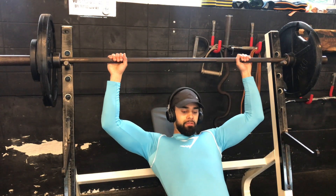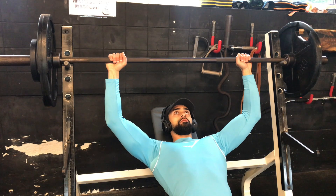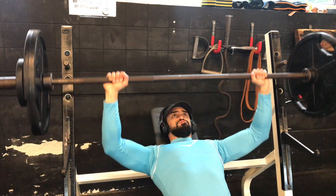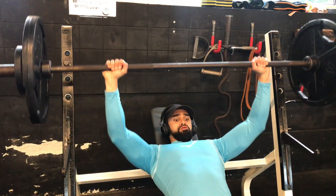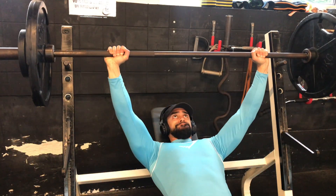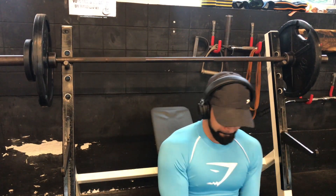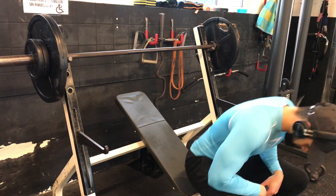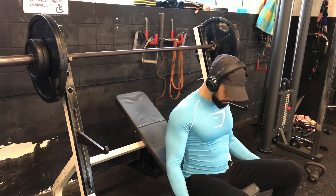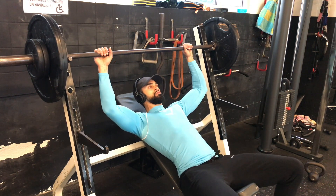I'm starting with my incline barbell bench press, which is my first exercise of this push workout, and I'm doing a 5 times 5. That means I'm picking a weight and doing 5 reps for 5 sets. I'm really trying to get stronger because I'm definitely weak in my opinion, and 5 times 5 is a great method to work on your strength and try to increase the weight.